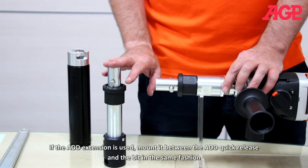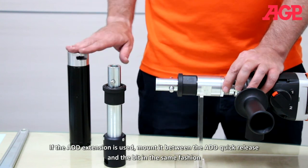If the ADD extension is used, mount it between the ADD quick release and the bit in the same fashion.